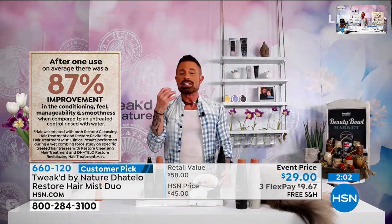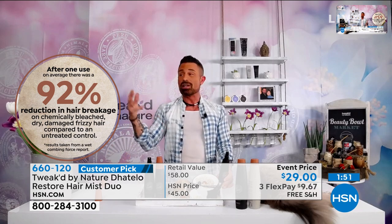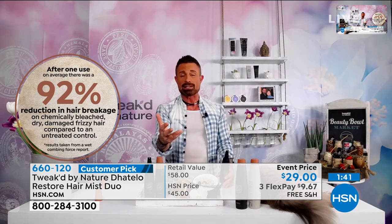This is going to reduce hair breakage by 92% in one application, and an 87% improvement to the condition, manageability, and shine of your hair — one application. You have six months worth between these two products. It's potent, it'll never weigh down your hair. It's pH balanced — you can use it on your hair, face, and body.